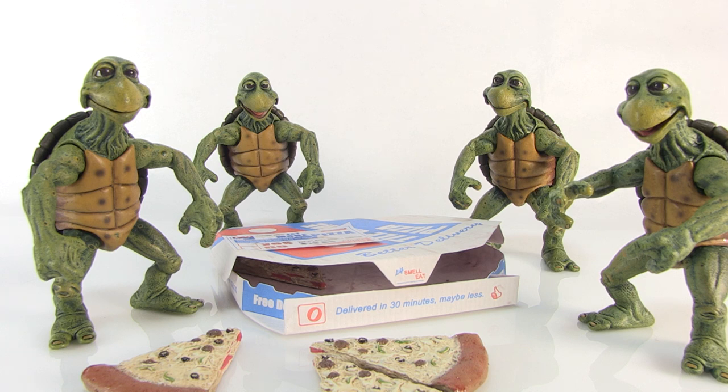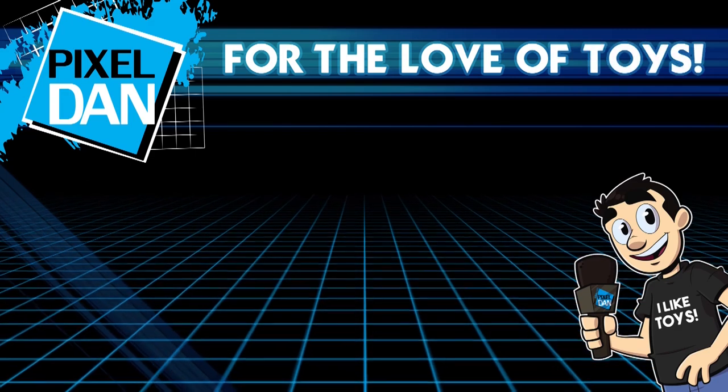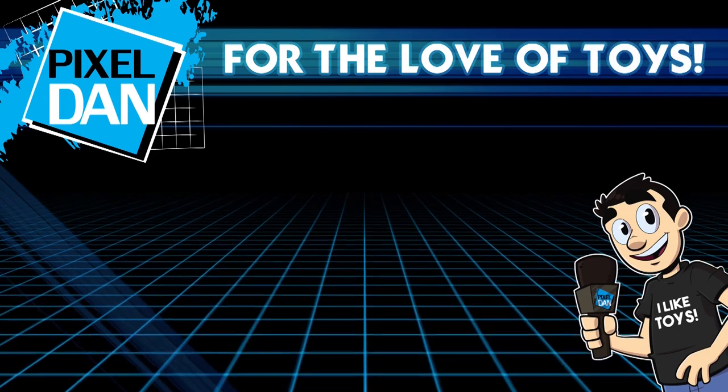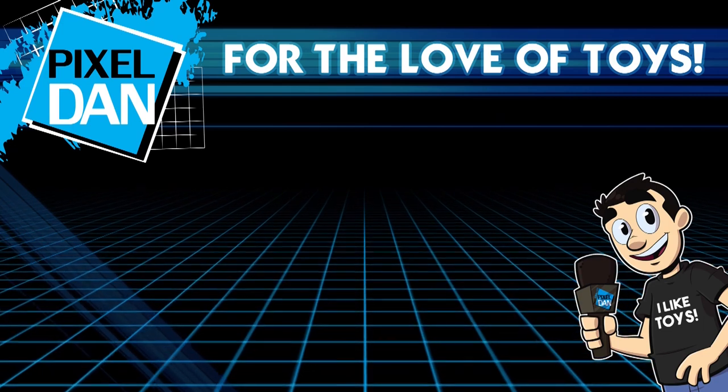These are available right now anywhere that carries NECA Toys, such as specialty shops or online — happy hunting! Thanks so much for watching. If you enjoyed it, please hit the like button, leave me a comment, and don't forget to subscribe for more toy reviews just like this one.